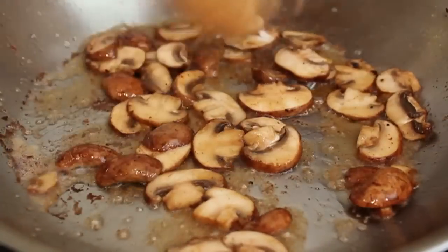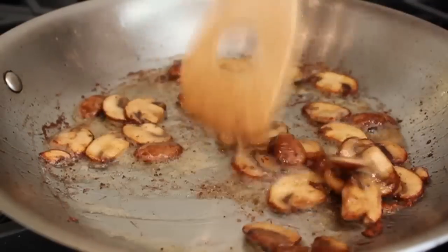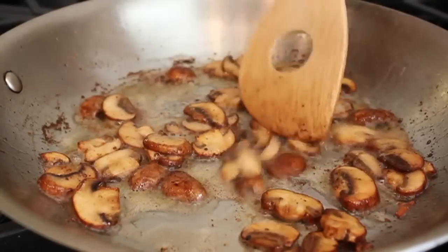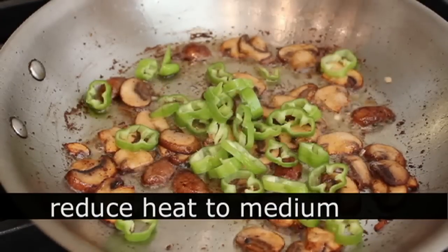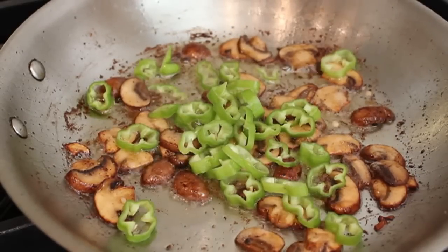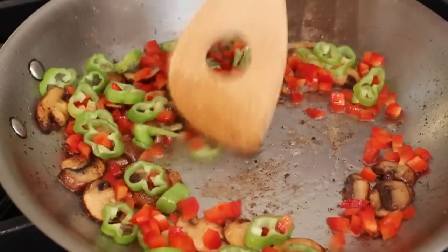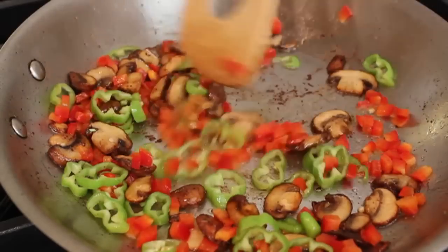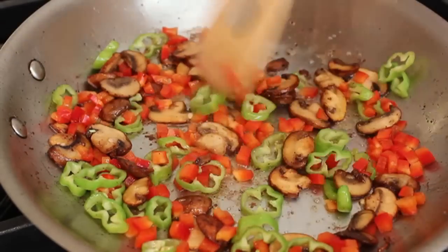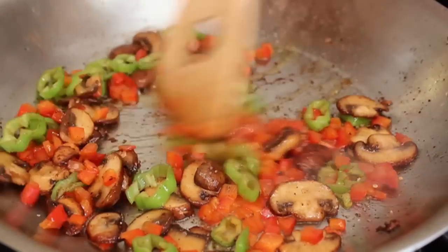Once the mushrooms are beautifully golden, I'm going to add my peppers. At this point I want to turn the heat down to medium. I have a handful of green Italian frying peppers — that's a sweet pepper — and I also have some red bell pepper I diced up. Any kind of pepper works. I'm going to toss those in, give them a stir, and cook them for about two minutes. I just want to soften them slightly — I definitely want them to keep a little bit of their texture and not fall apart.